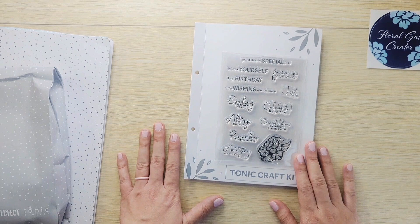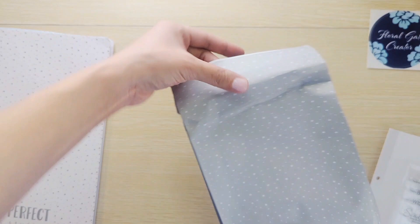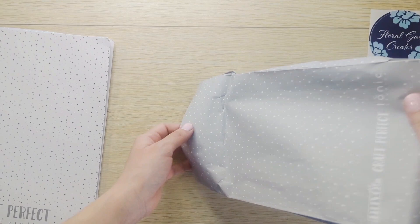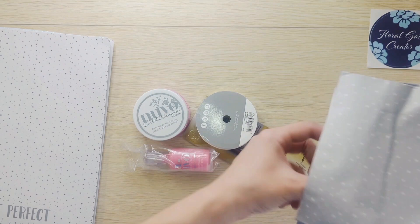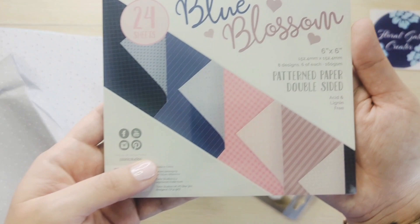Opening my favorite part — I think the whole thing is my favorite. It's like little presents, oh that's really pretty. These are double-sided; these are the designs — you can see that better. And you get a craft pick, Tim Holtz — definitely using that.